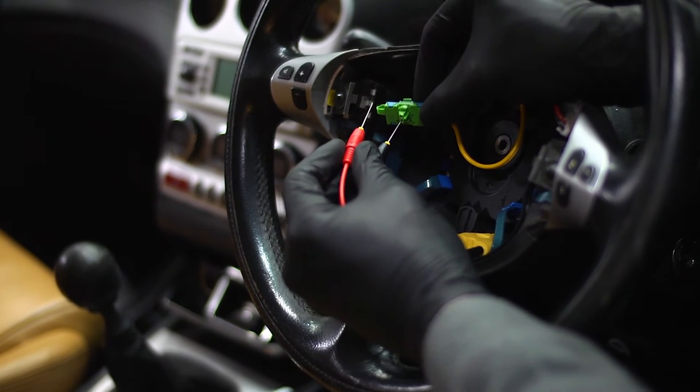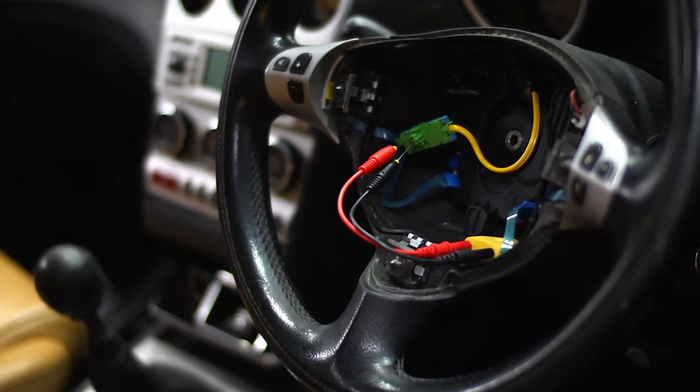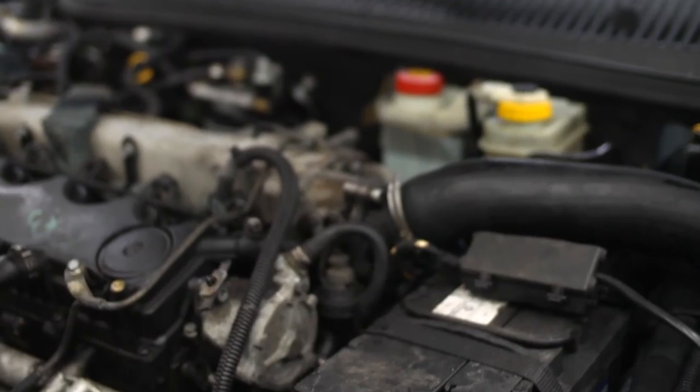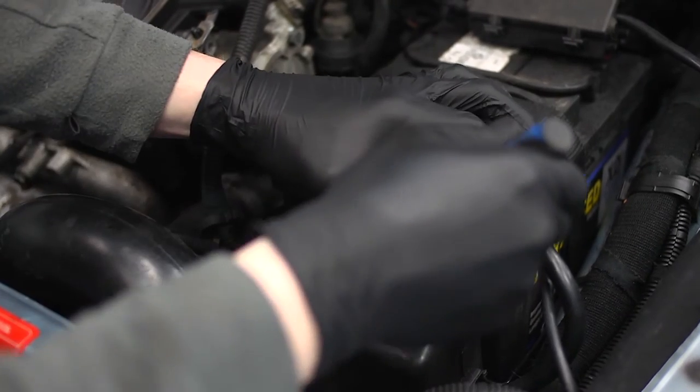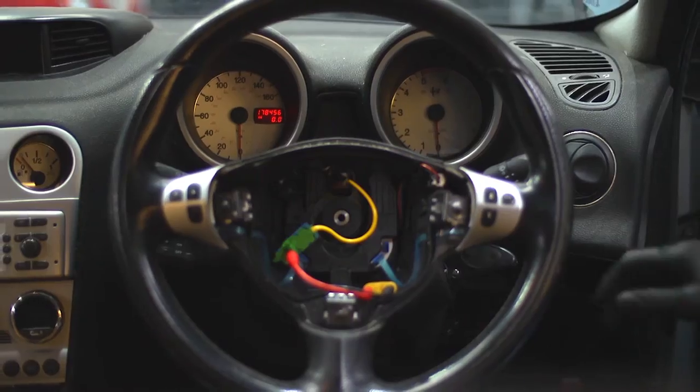Simply place the pin probes onto the airbag terminal connectors on the steering column, not onto the airbag itself. Now switch on the ignition and allow the diagnostic system to go through the self-checking procedure.